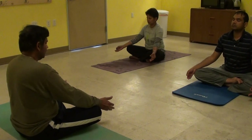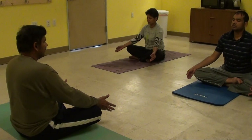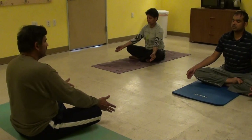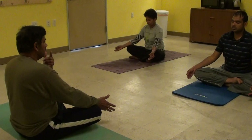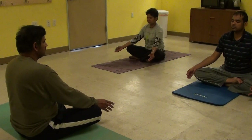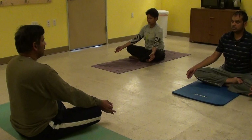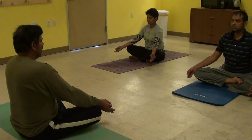Next we'll do Brahmari. For Brahmari, we'll chant a Nakara, the sound N — Na. Your tongue should be slightly attached to your upper palate, lips closed, teeth slightly apart. Let's chant three rounds this way, and then we'll do the next three rounds with our ears closed and our fingers over our eyes. So let's start with Chin Mudra — we'll do three rounds. Inhale.